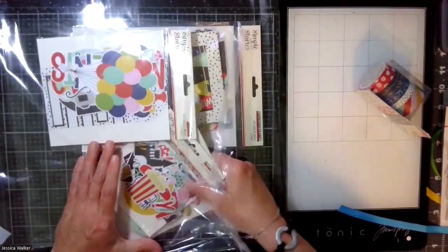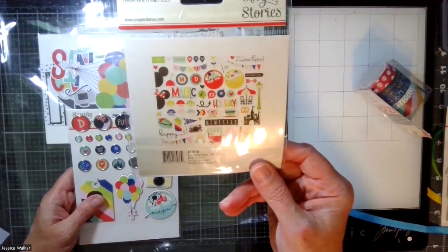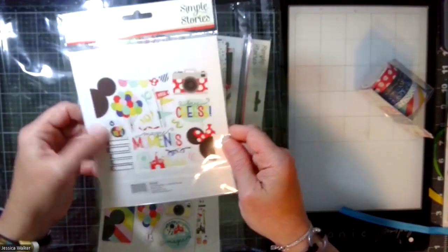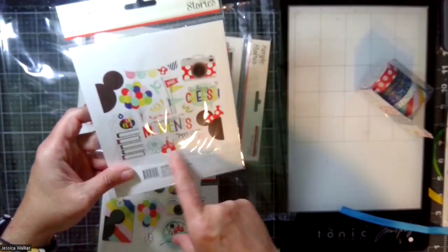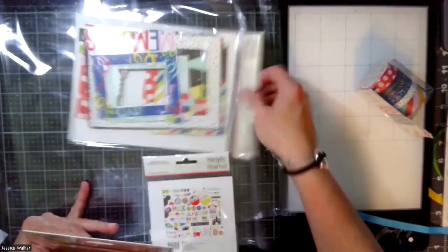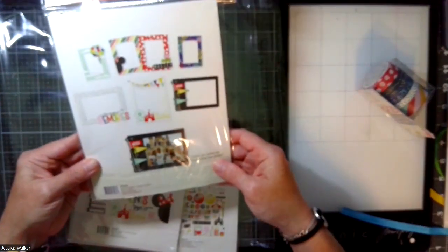And then you have ephemera bits, which are all the exciting things, decorative brads, big large ephemera bits — the large big bits is what they're called. Look at that top five, the balloons. I could cut it off versus the stamp and just have the castle. I love the red polka dot camera. And one of my new favorite things are these frames — the frames have been really useful. So I've been using them a lot more lately.